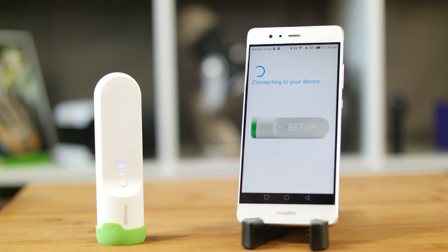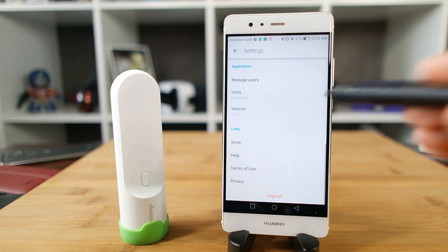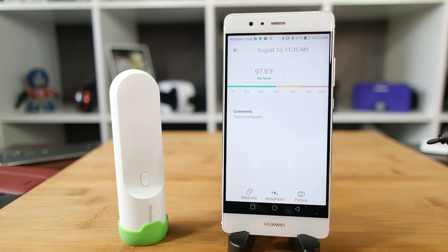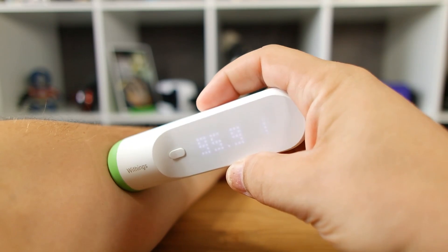I think Thermo is a device that everyone should have in their home. It's easy to use, easy to set up, and also the fact that you can use it with multiple users and tabulate the readings within the home. So this is great if you have a family, if you just have a newborn kid, or even if you're just single. If you have a fever, if your kid is sick, you can collect those results and you can also send them to your doctor.